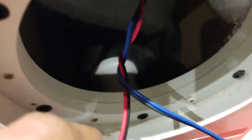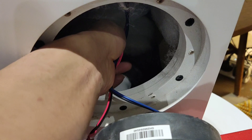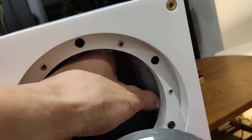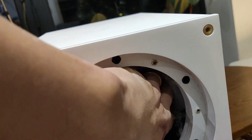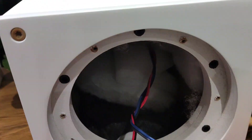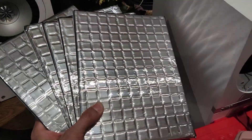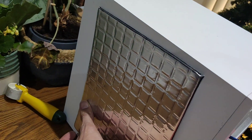Looking inside, you can see the bass reflex port down there. There's some gray foam at the bottom, and the back and top have white foam surrounding the entire top and back of the cabinet. After we've stuck the butyl sheets in, we want to make sure we get the foam back into the same positions. The butyl sheets I got were actually pre-cut to a size that's a pretty good fit.